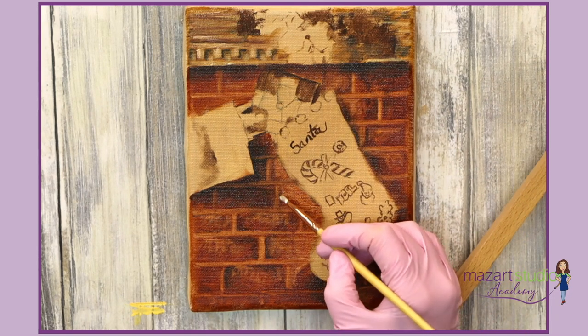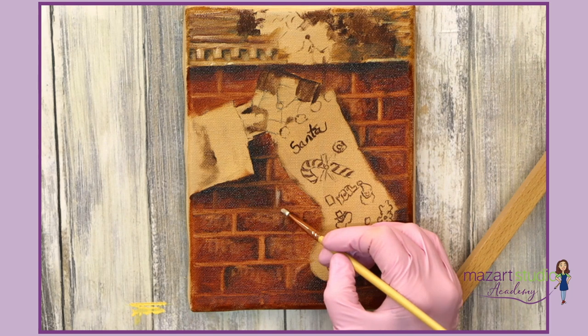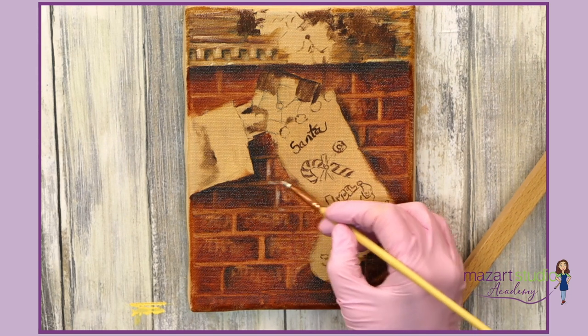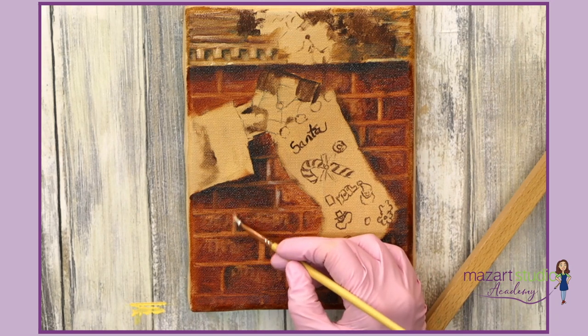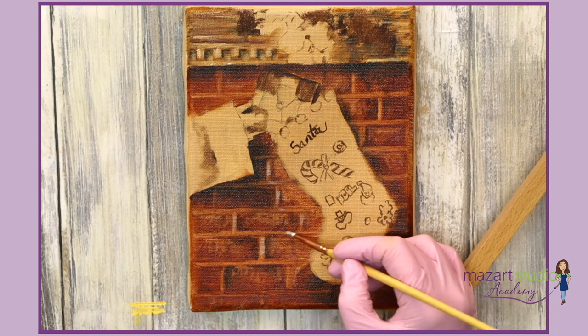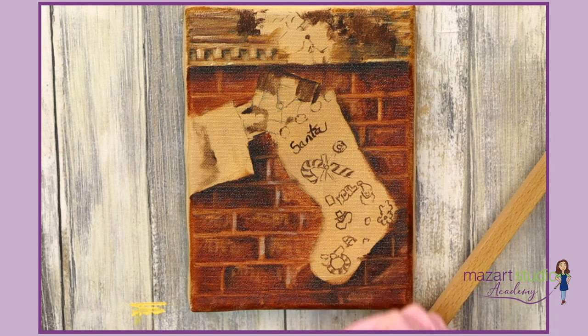Using a light grey mix I'm just going to pop on a little highlight in between the bricks. I don't want to overdo this — only put that in the lightest areas.